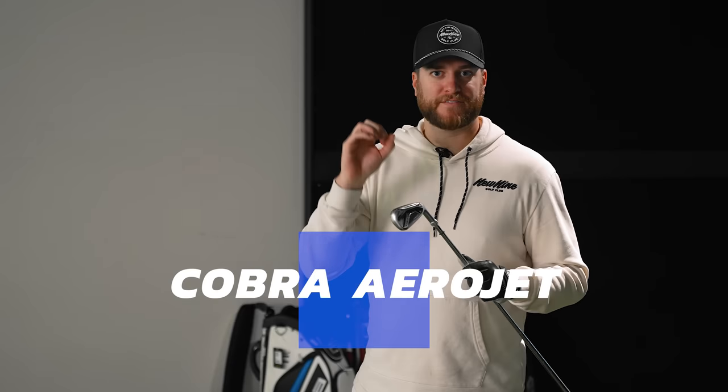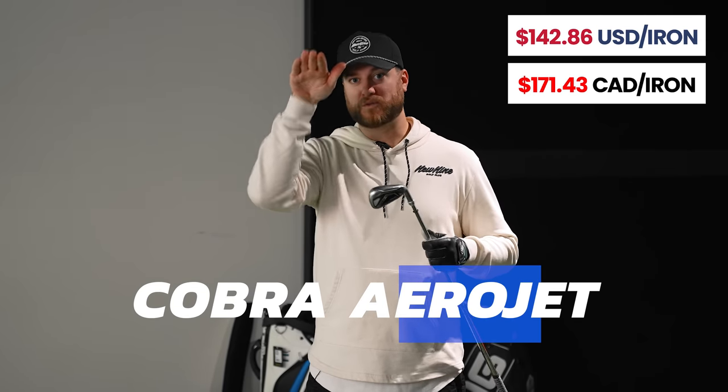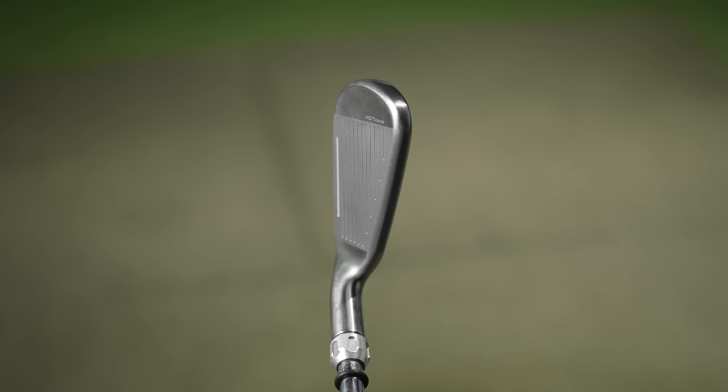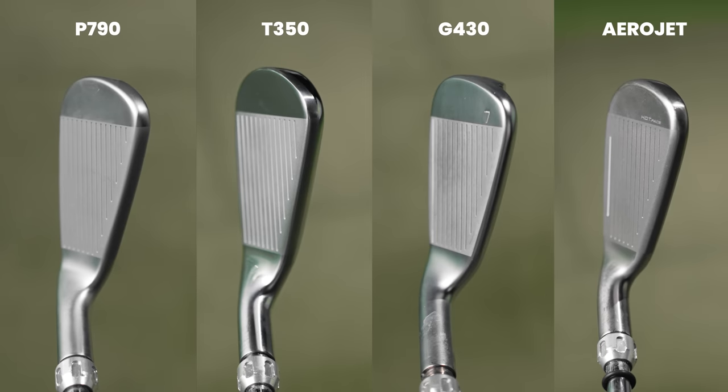Onto the Cobra Aerojet. I'm excited to hit this — I've always been a Cobra fan. I remember in my 2022 video the LTDX model was going the furthest but was the lowest. It'll be interesting to see if the Aerojets go higher. Right off the bat I'm noticing I can feel more off-center hits than with some previous clubs, but hitting dead center on the screws felt better than anything I hit prior. The feel up and down the face feels the most different from the competitors.